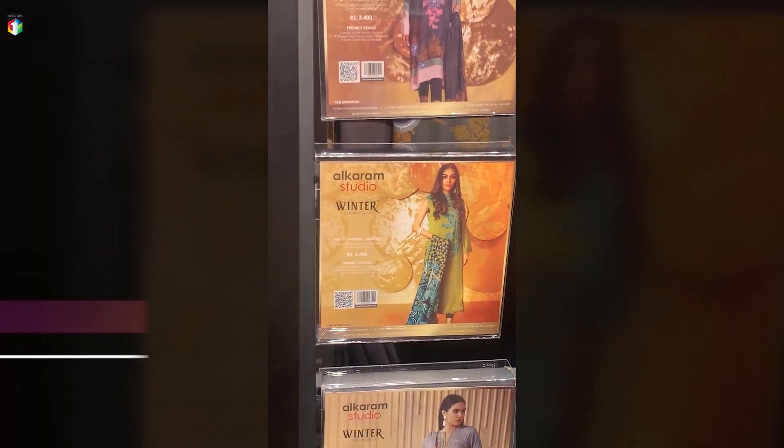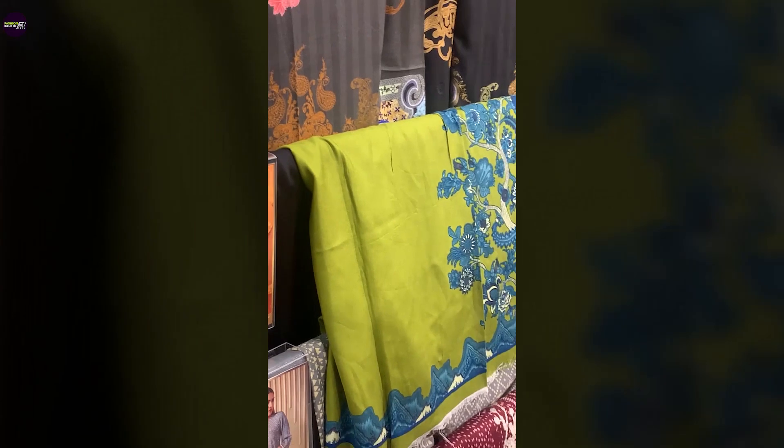The price is Rs. 3400. It's anti-wrinkle. And this particular color was very pretty too.